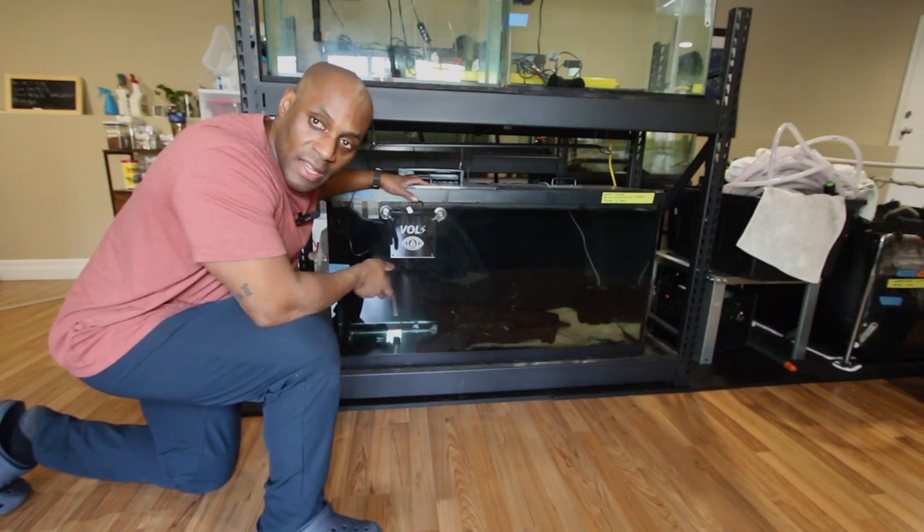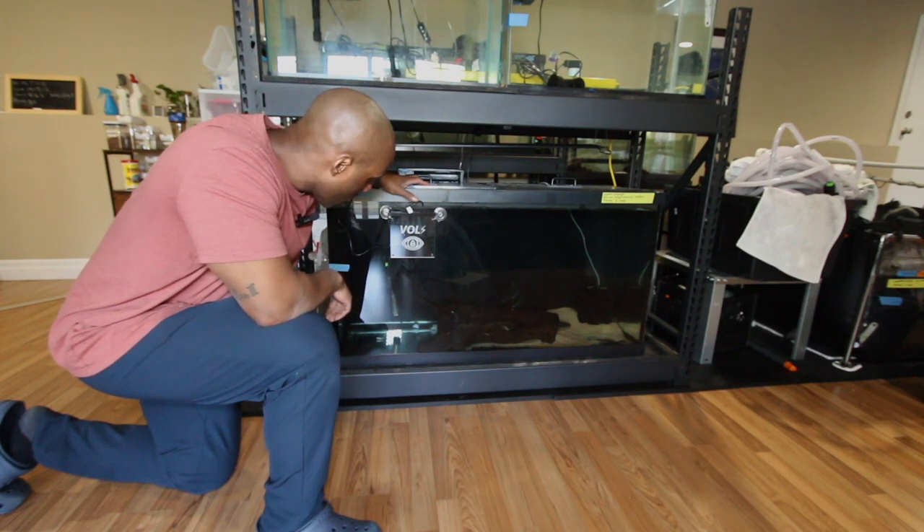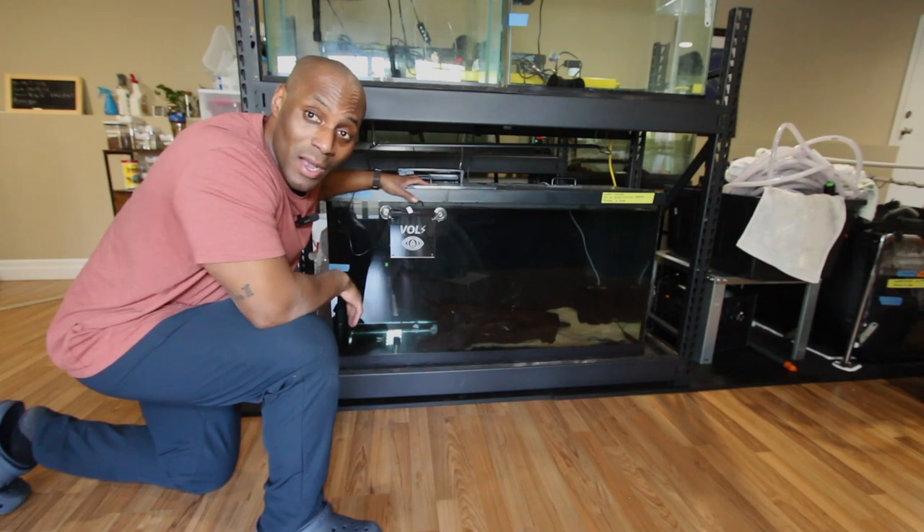I'm going to keep practicing and let it run, but if you guys can leave a comment below and let me know what I can do differently, or how to make sure it works — that would be great. Thanks for listening, and don't forget to subscribe.